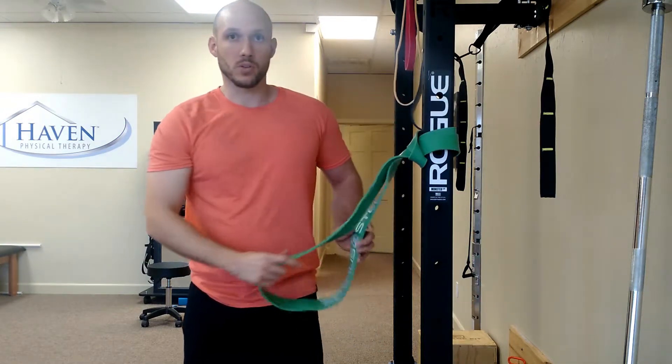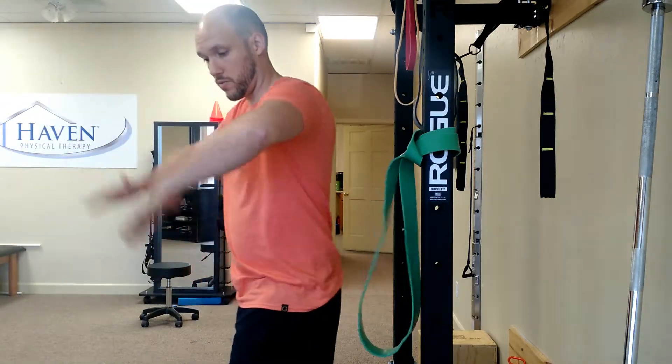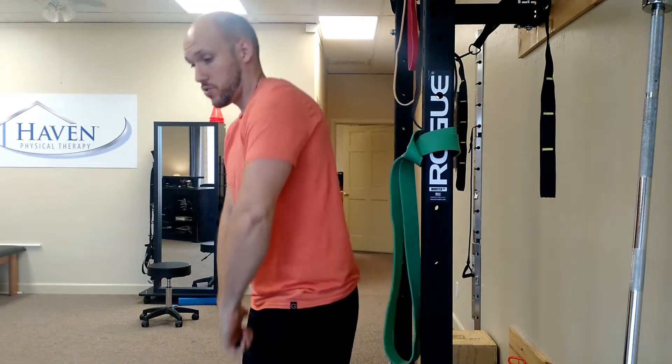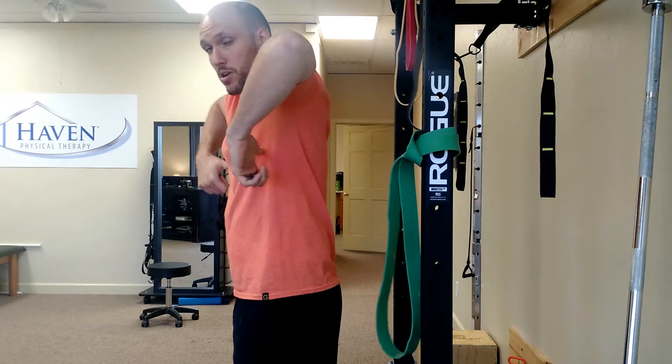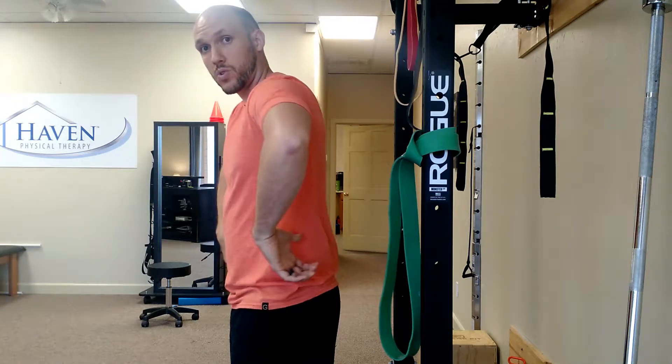What I'm going for with the banded bully stretch is improving shoulder internal rotation, which is really important for any type of pulling action. If you find yourself struggling to pull up and keep your arms in internal rotation — and your arms keep rotating back — this is a really good one to work on.